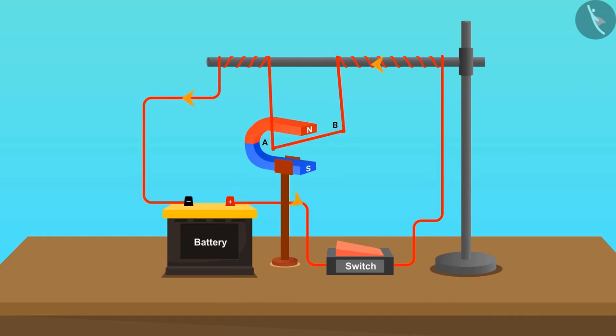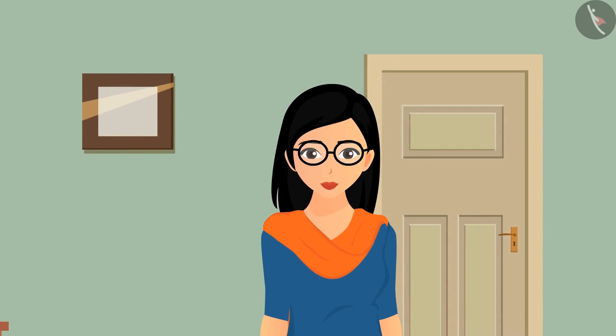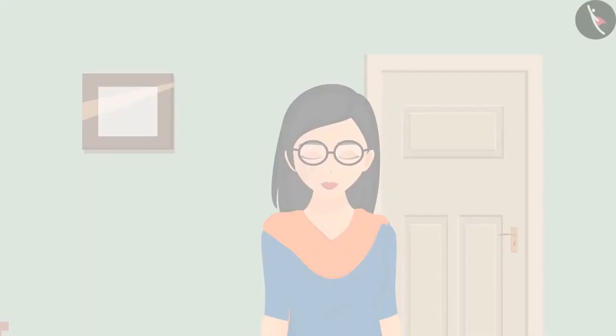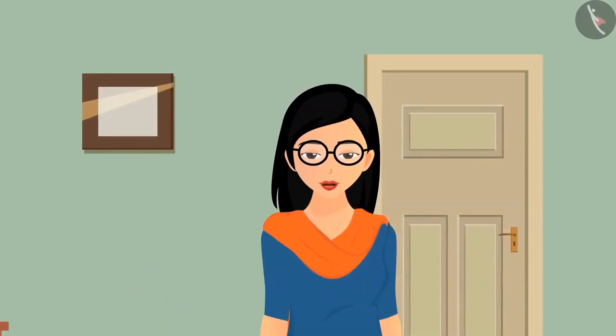How is this even possible? What will happen if the direction of the current is changed? It can be seen that the deflection changes its direction as we change the direction of the current. But the question is: why does this happen?